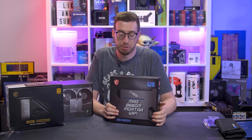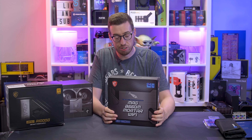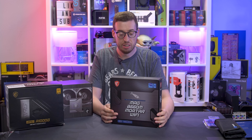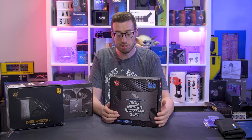Hey guys, welcome back to another video. I hope you're doing well. Today we are looking at another budget motherboard of the B660 range. This is from MSI — managed to get some MSI products back on the channel. It's been a few years since I've looked at anything from them, so it'll be interesting to see how things have progressed.